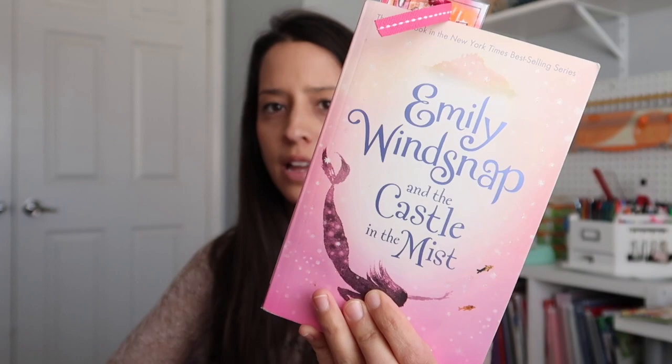This next book is just a fun read: Emily Winsnap and The Castle in the Mist. We've read the first two Emily Winsnaps and my daughter loves these books. I usually say I'll read it at night with her and I don't, so it's back in here in hopes that we can actually get some more reading of it.